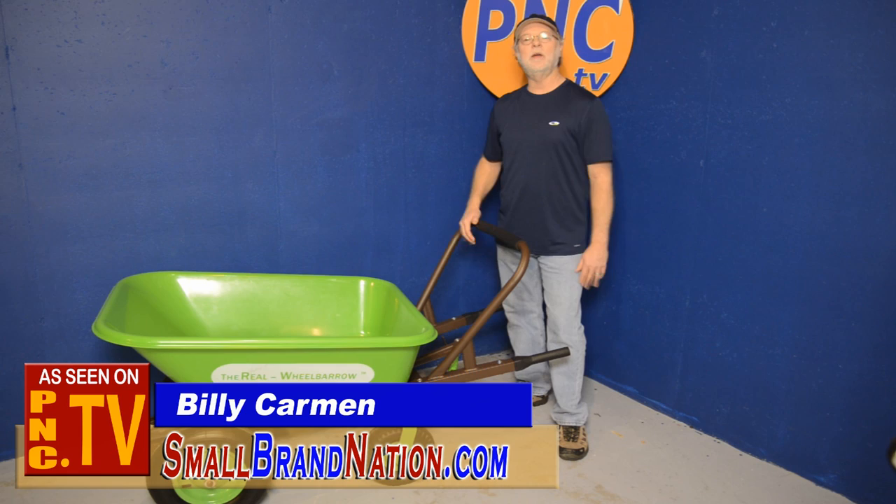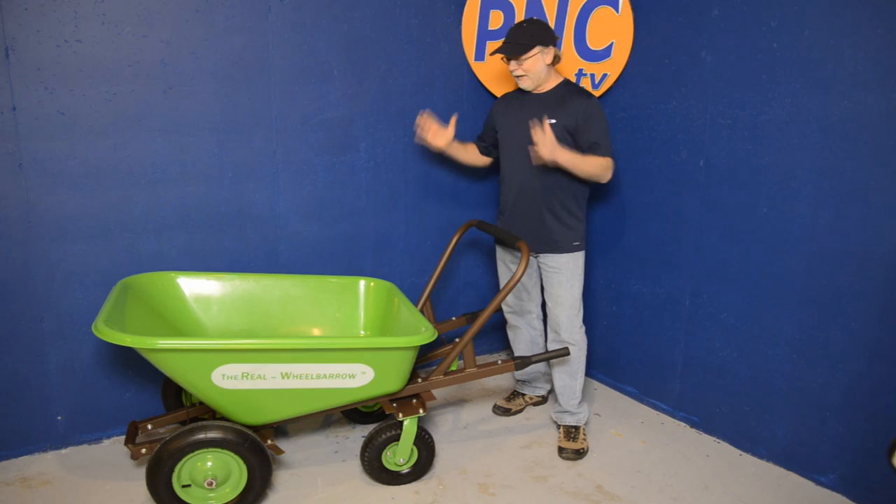Hi there, I'm Billy Carmen from the Product News Channel, back again with another fantastic product for you. This is called the Real Wheelbarrow, and it is totally the real deal.